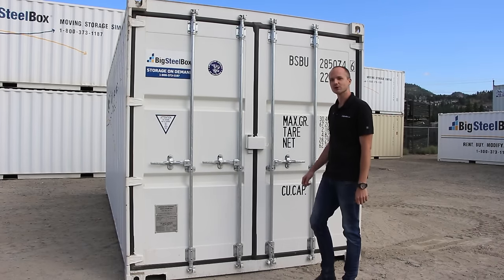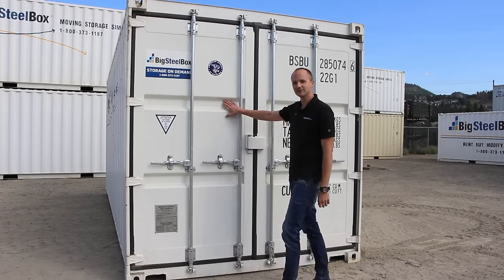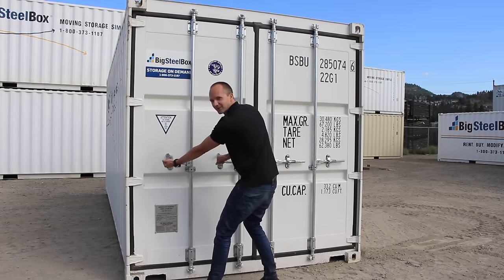An important thing to remember is to always open the right door first. If you try and open the left door first, it doesn't work.